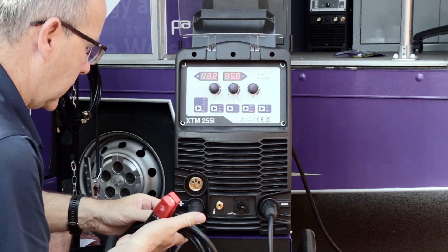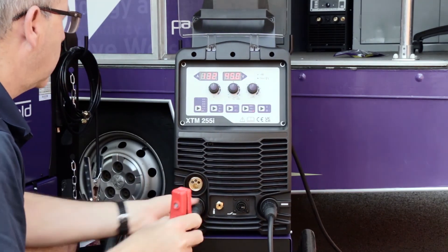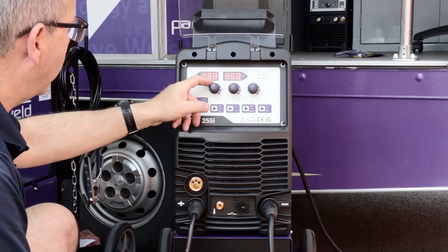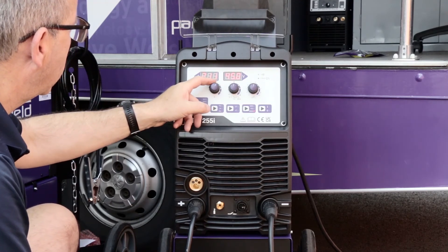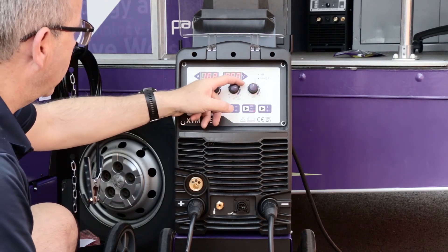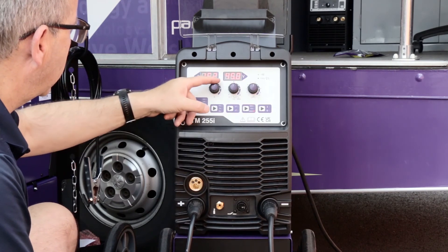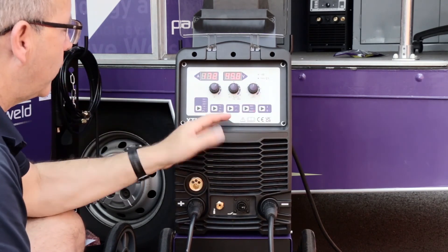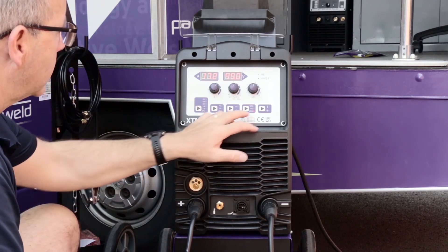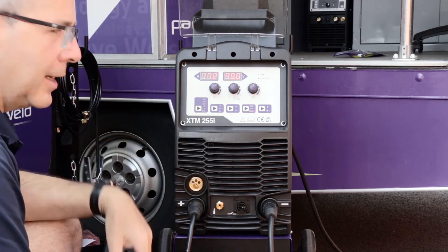For MMA, I swap back my work return lead and plug in an electrode holder into the positive socket. I'm on the MMA process and I can adjust the output current. I've also got an anti-sticking function which I can adjust plus or minus in MMA mode.